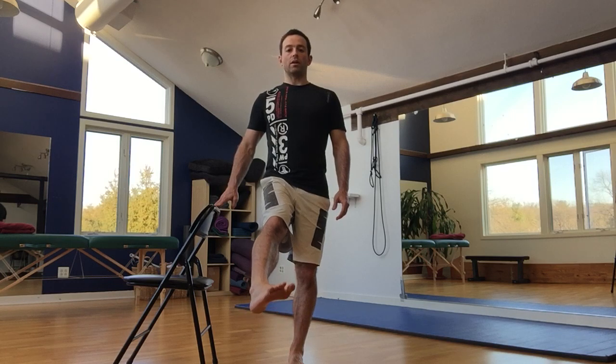You're going to draw circles both clockwise and counterclockwise. If you feel any rough or glitchy spots in your circle, spend more time moving through that spot.